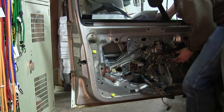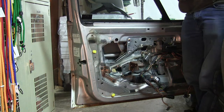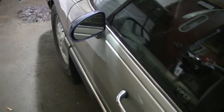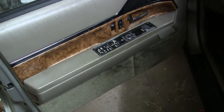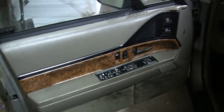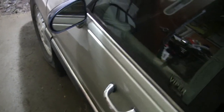There we go — new mirror's on, door panel's back in. I was ripping and tearing and breaking stuff because I was trying to go fast, so I don't have a super long video. Obviously if you're doing this at home you probably want to take your time and be a little more careful. But I'm happy — my $400 beater now has mirrors on both sides.